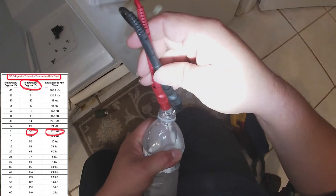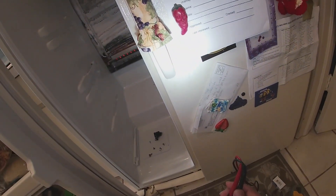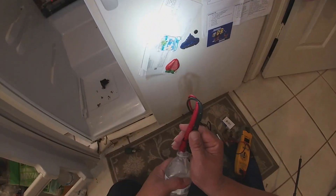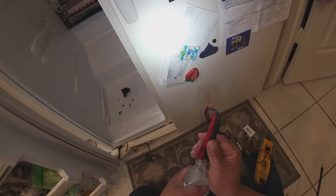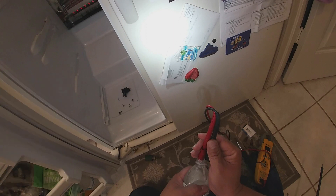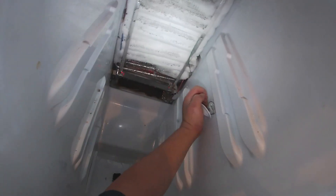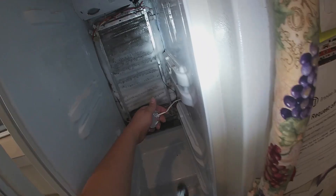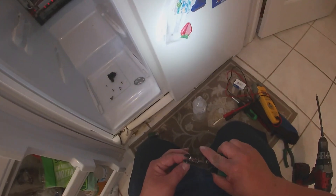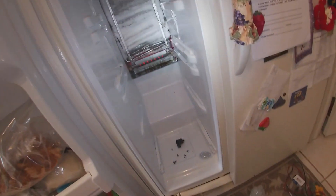Now I'm putting this thermistor in a bottle with ice — you can use a cup as well. You can see the chart right there: at 32 degrees, which is the temperature of a cup of water with ice, it should give you a reading of 16 kilo ohms. At room temperature it should give you 5 kilo ohms, as shown on the chart. That thermistor tested okay — sorry I didn't get that on video, but I'll give you a link on how to check those thermistors. Now we're going to remove this thermistor that's inside the freezer on the right wall, not on the coils.